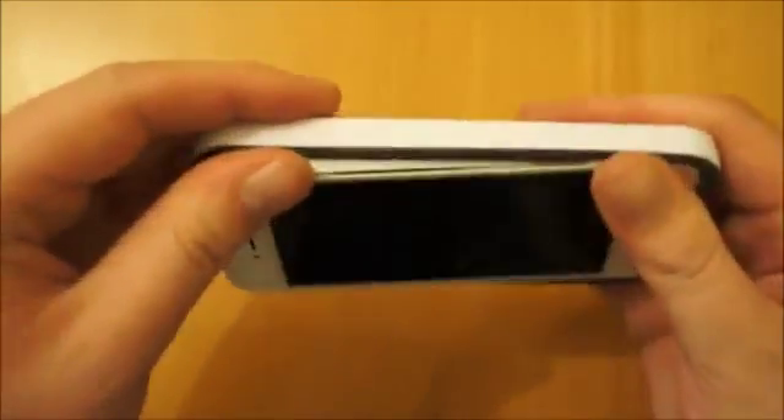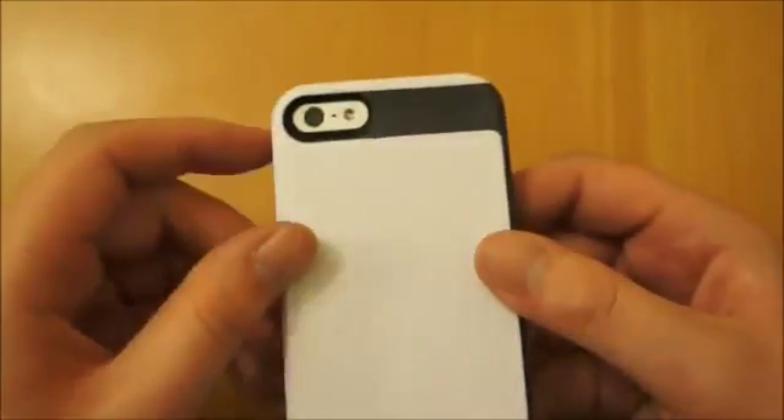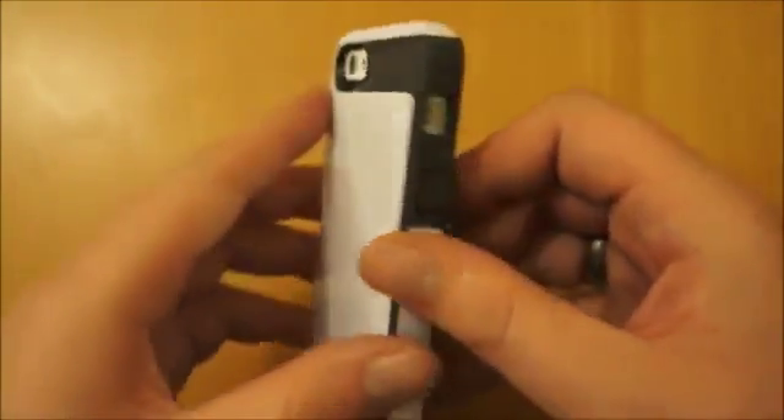So what I'll do is just take the iPhone 5 and pop it in. Straight away you can feel it's a nice firm fit. You can see the cutout for the camera with this rubberized feeling part running across.